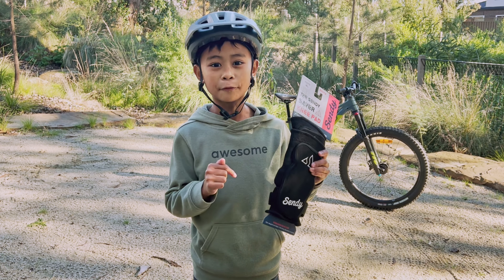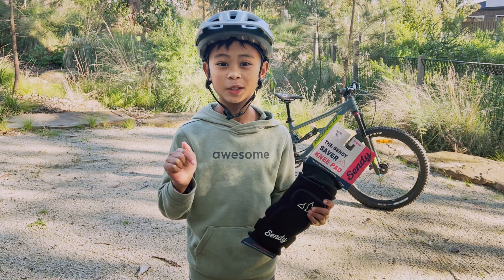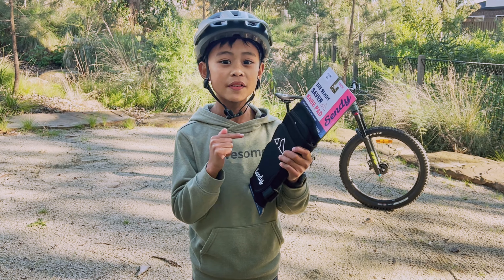This is a review of the Sendy Saber kids knee pads. Do you need it? Probably not, until you do. So will these save you enough? Let's find out.